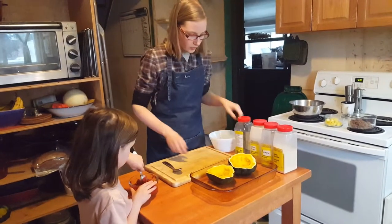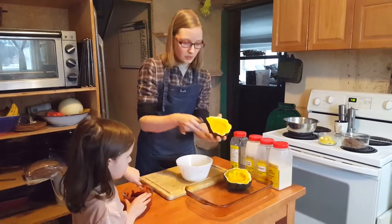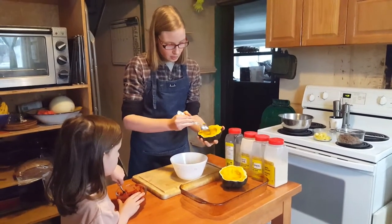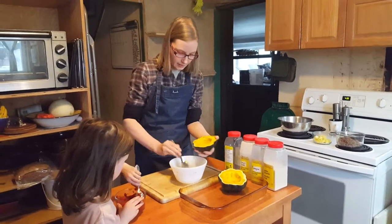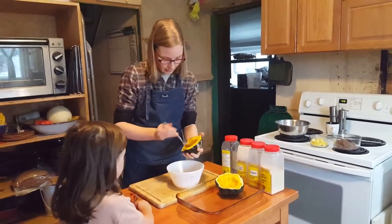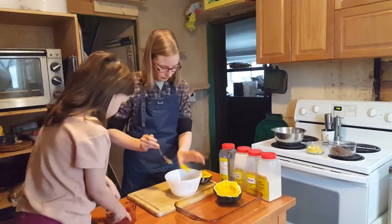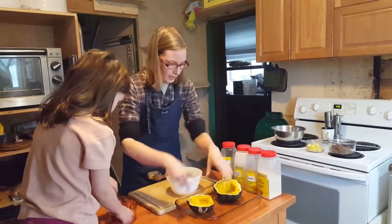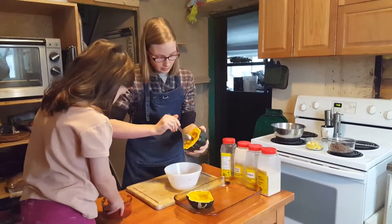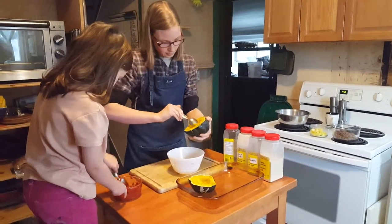The next thing I want to do is make the cavity a little deeper, so I'm going to take some of this meat out and make the hole just a little bit deeper so I can stuff it. And I'm going to put the scooped meat in my bowl because we're going to eat it. I'm going to do the exact same thing to the other one to make it a little bit deeper.